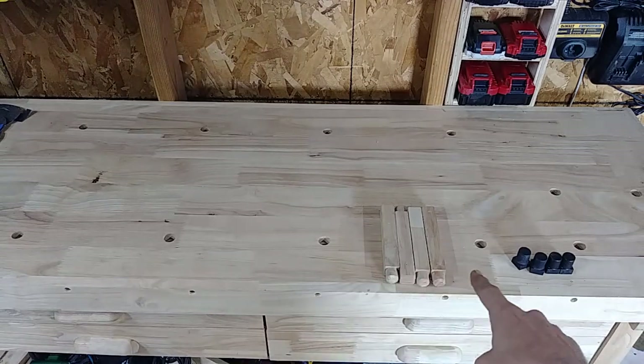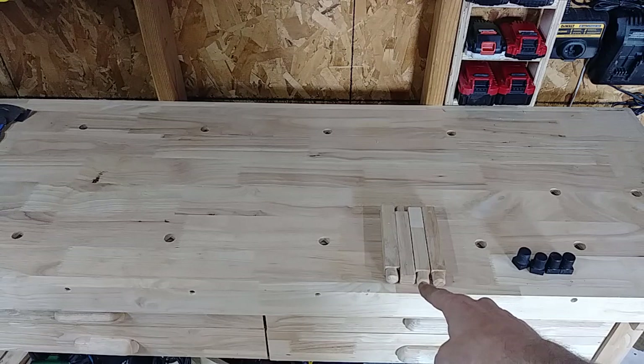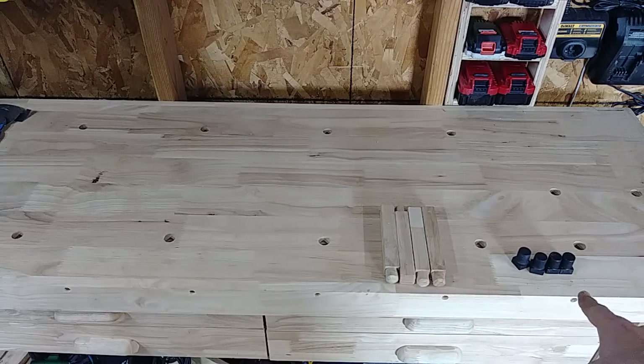It does have all of the bench dog holes across the top, which are kind of nice. It comes with four of the longer wood pegs and four of the metal ones to go in there.